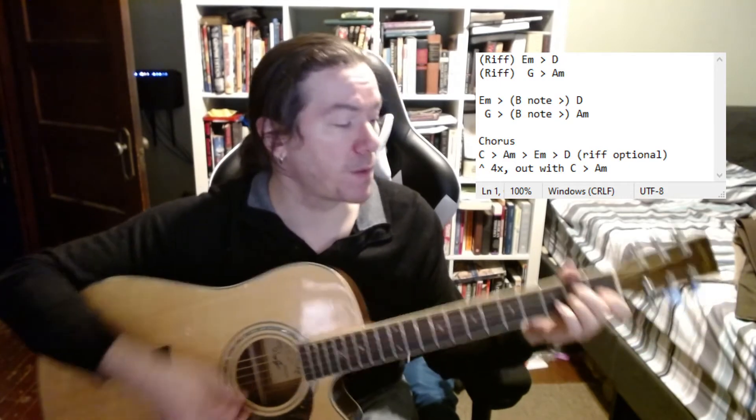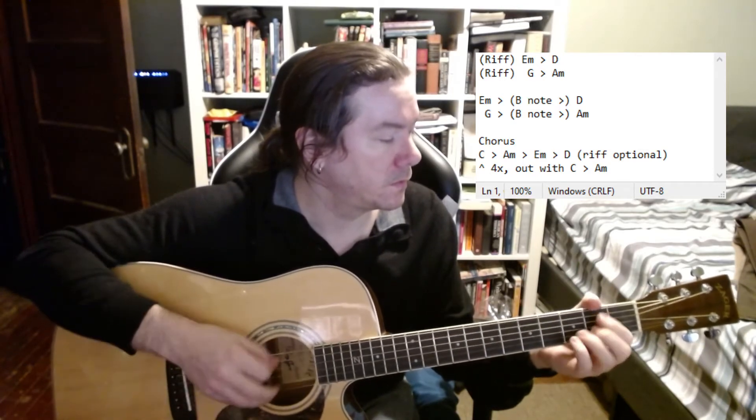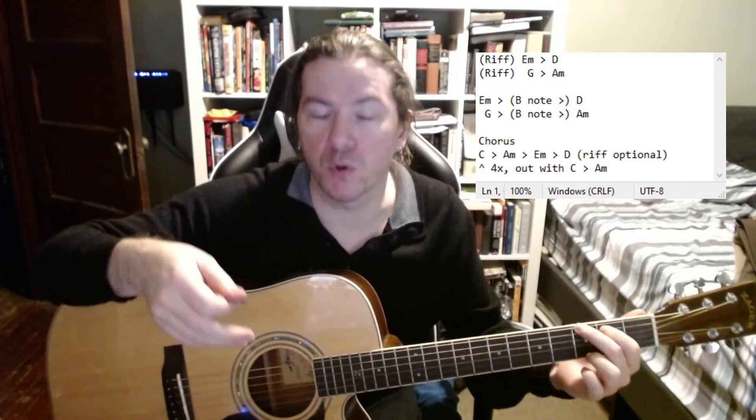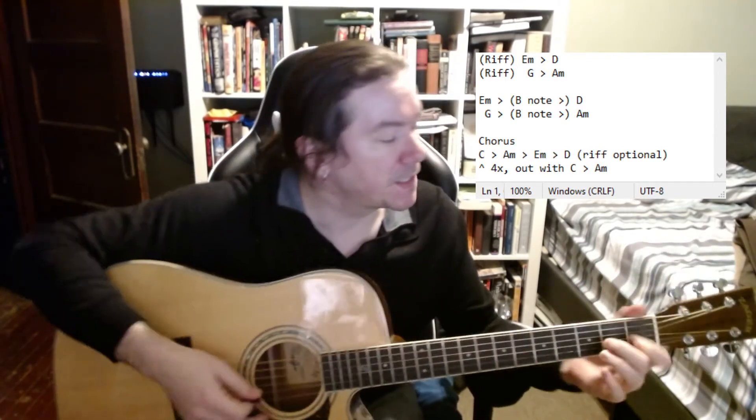When coming out of A minor, use your middle finger because it's already right there — it's just one string over. If you're making an A minor, inch your middle finger over one string and it's already lined up. Meanwhile, if you're going to a G, do the whole riff with your pointer finger, ending on the second fret — the B note that is shared with the G chord. So it's easier to use your pointer going to G, and easier to use your middle finger going out of A minor to the riff. It's kind of like a tongue twister for your fingers, but you will get used to it.